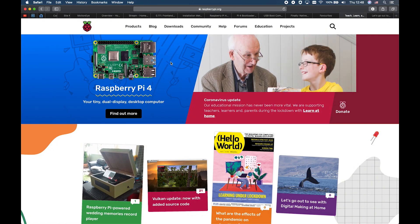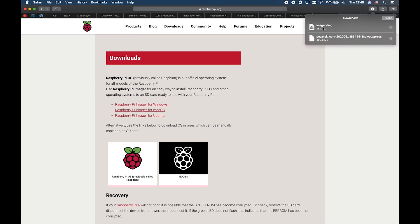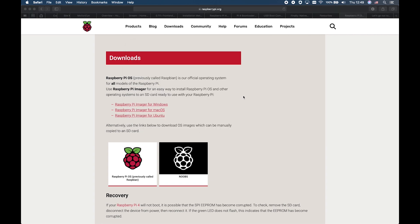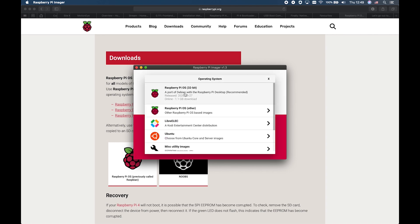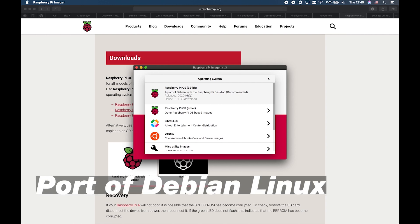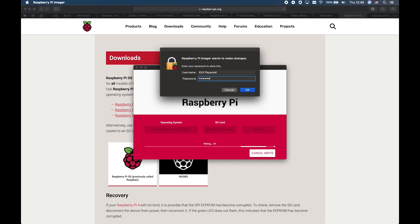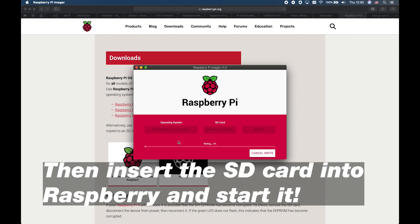Go to raspberrypi.org and click on Downloads. Download the Raspberry Pi Imager for your operating system — in my case, macOS. I already downloaded and installed it. To start it on macOS, press Command plus Spacebar to open Spotlight Search, then type 'raspberry' and launch the Raspberry Pi Imager. Insert your SD card to your computer. Go to the first recommended option, which will install Debian with Raspberry Pi Desktop. Choose your SD card and click Write. It will ask for your administrator password, then download the Raspberry Pi OS image and burn it to your SD card.